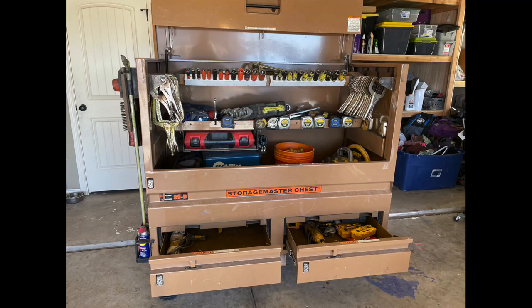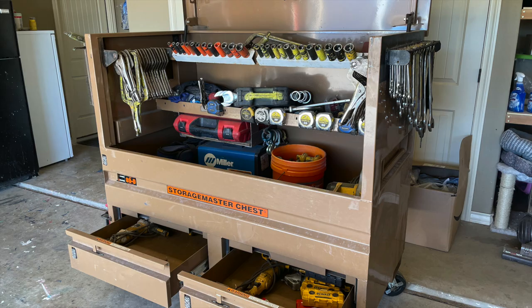Welcome back to the Tool Crib. Today we're going to be looking at the Storage Master 89D. This is the box that I use on the job site. I've had several different versions of these, but the 89D with the junk drawers on the bottom is a very advantageous box to have.